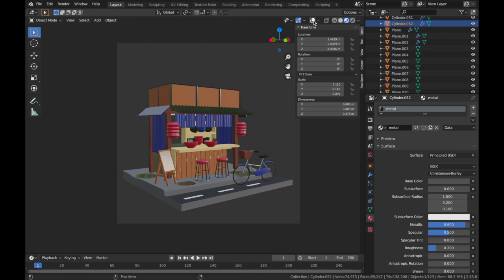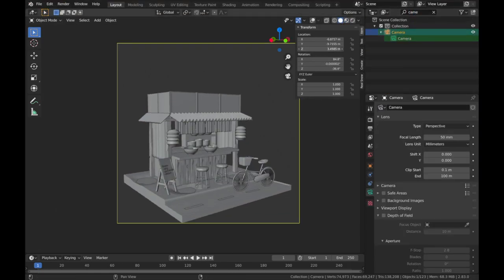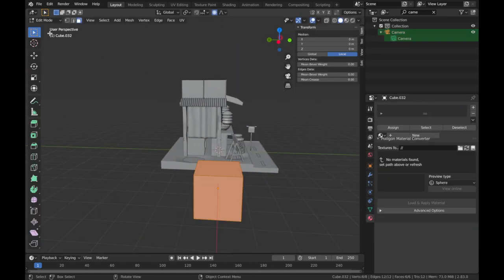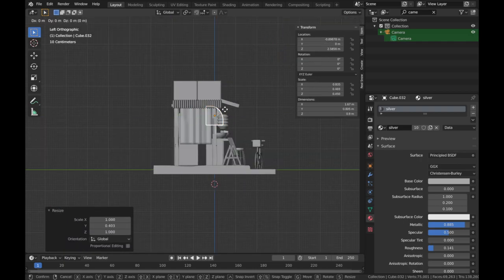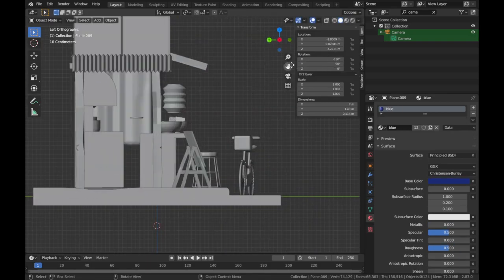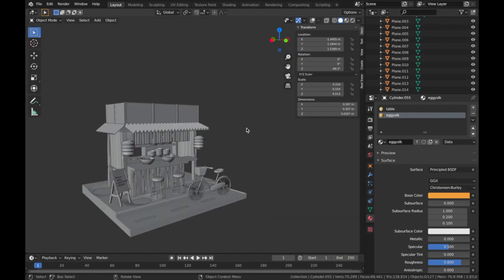In detailed low poly scenes like this, it's very important to not forget about your background. Even though we can't really see much of what's going on in the back of the kitchen, it is still very important to fill it up with interesting and realistic gadgets and objects that are going to make your scene seem more realistic.